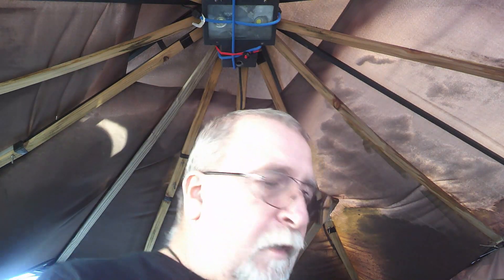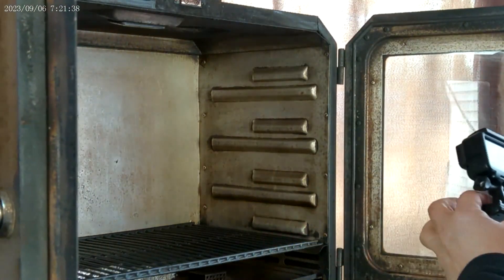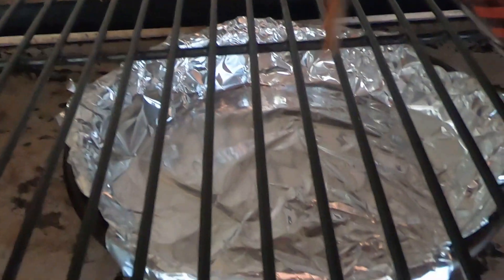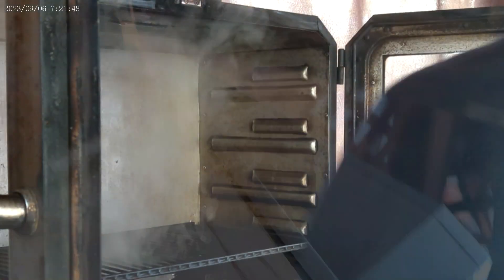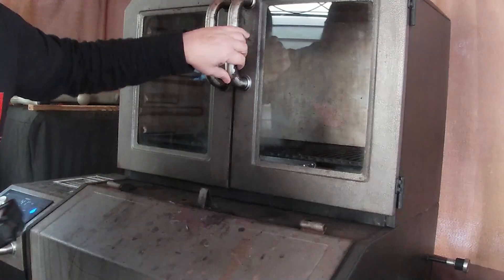On the bottom today we got some mesquite and some hickory. Let me go inside and get the liquid — we'll be putting that into the water tray. It's just beef broth, Worcestershire sauce, teriyaki sauce, and some soy sauce.